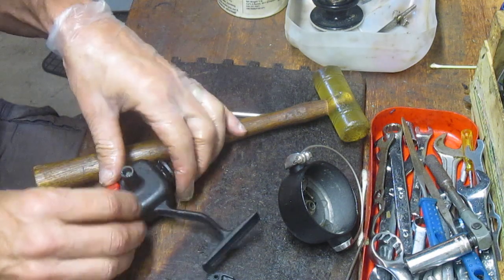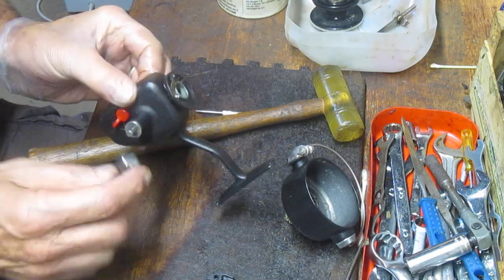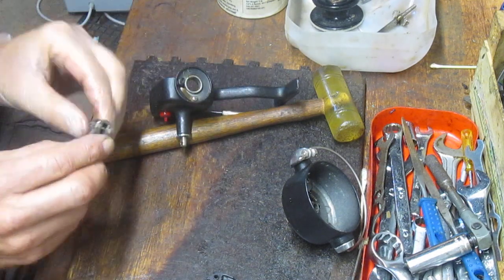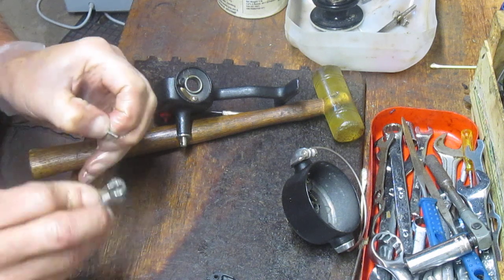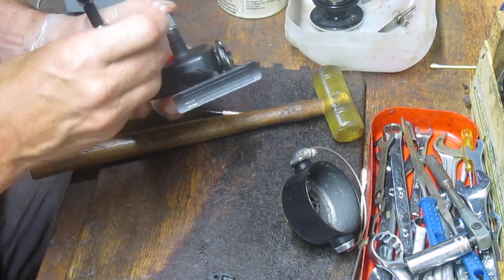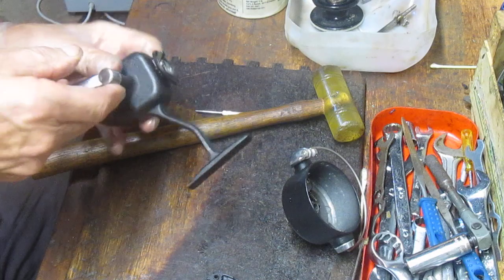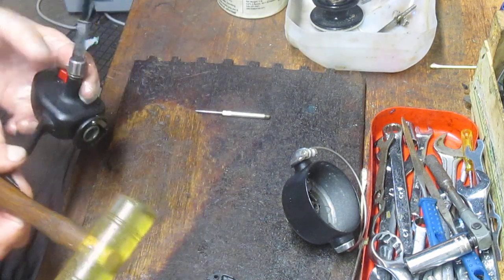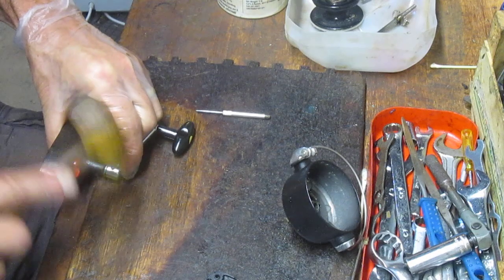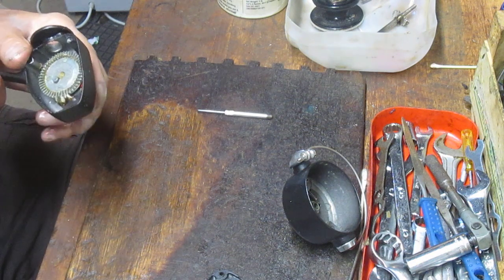Those of you that know me know I have a little bit of trouble with small parts, and I'm having that right now trying to align the pin here. The reel is not an uncommon technology for the lesser-cost reels of the time. It is one that, if properly maintained, will do what it's supposed to do — reel in smaller fish. It's not designed for maybe the most demanding type of work, but it does have a lot of applications that work well.